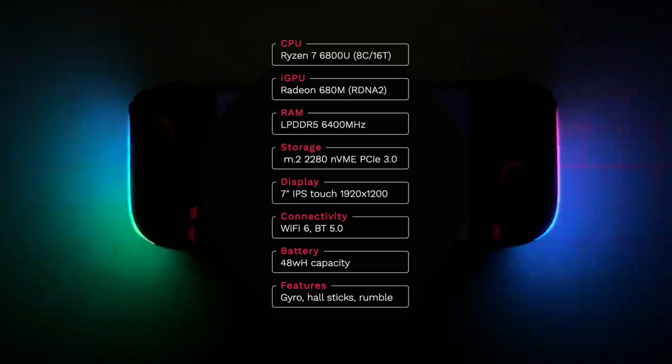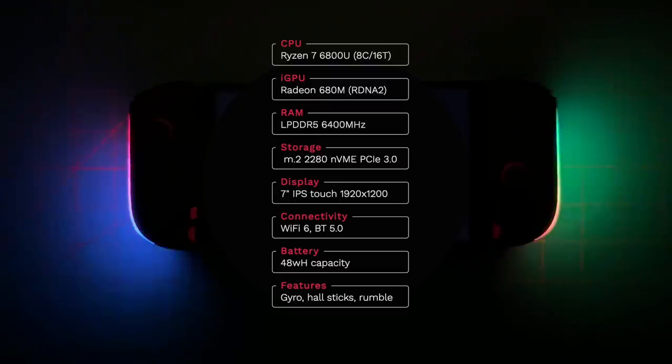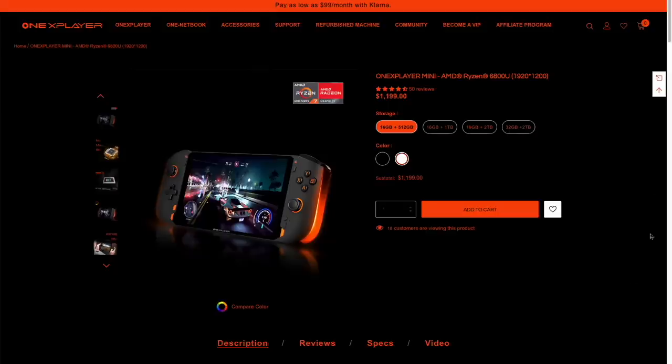This has all the features I would hope for in a high-end PC minus one — and that one missing feature is a micro SD card slot. Pricing starts at $1,200 for the model I'm reviewing, which has 16 gigs of RAM and 512 gigs of storage. You can upgrade the RAM to 32 gigs and the storage up to two terabytes, with the fully specced model coming in at $1,550.